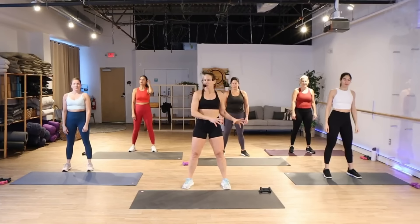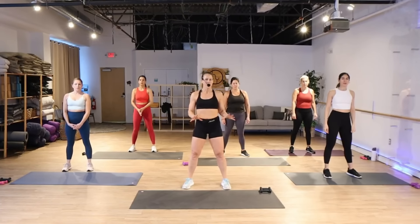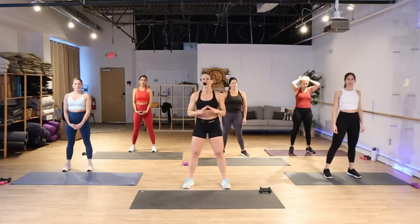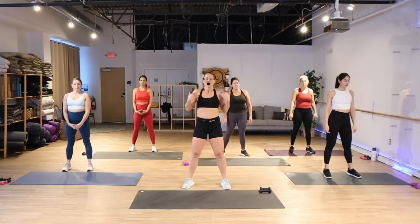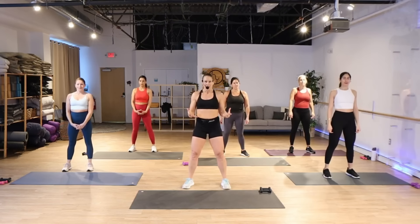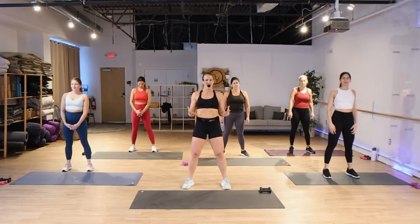It is optional to add some light weights — we're gonna be using one to two pound dumbbells, or if you have wrist weights, you could use them. We're going to put them on on the second track. Make sure you roll your shoulders back, brace the core, and just have fun with this because we're gonna turn up that high energy today.